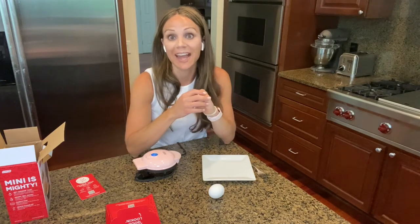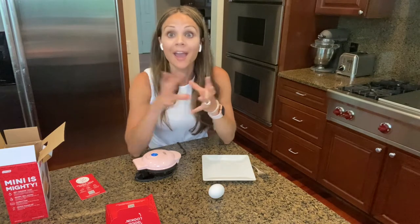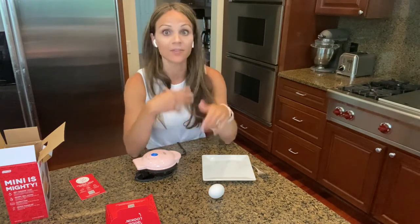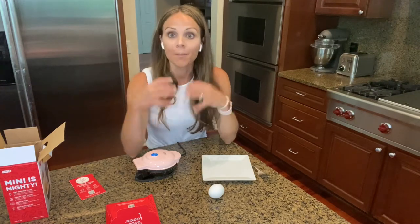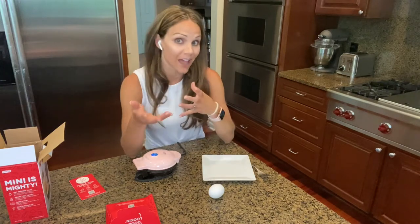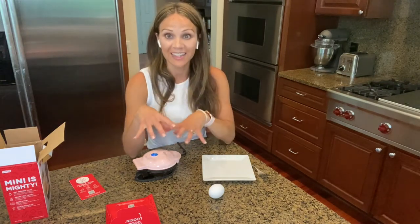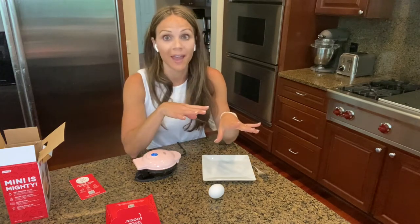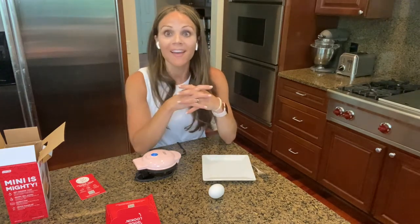My girls want to try omelets in it. I'm not a huge omelet fan — I don't love the texture, but my older girls do. This could enable them to make omelets themselves and add their own ingredients. Sophia loves veggies in hers, and Isabella is more of a meat omelet girl. It just provides the option for them to do it themselves. If you have older kids and want to get them in the kitchen, I like to buy things like this.